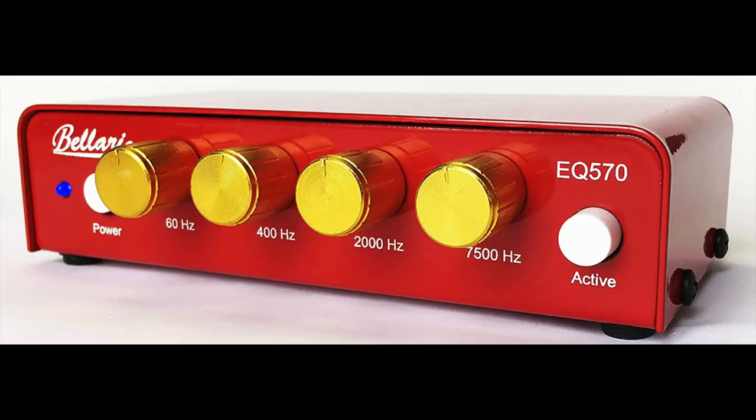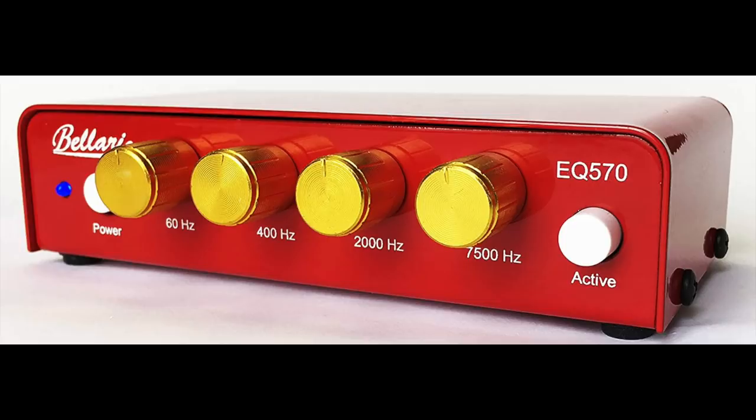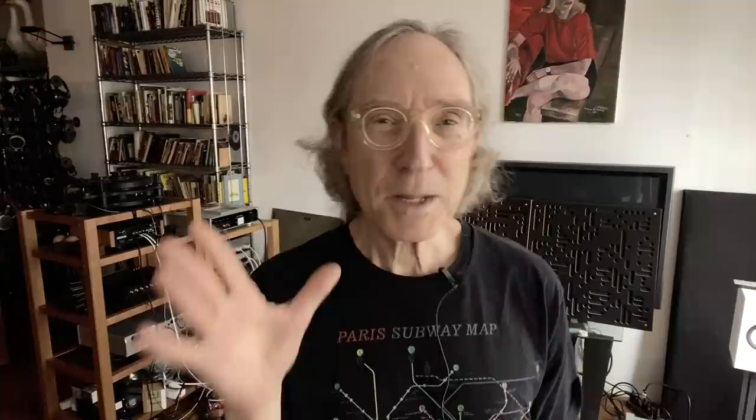I like that straight-ahead philosophy. I just picked these two pieces to review, but Bellari also offers phono preamplifiers, an equalizer similar to the Schiit Loki, and headphone amplifiers — a nice selection of very affordable, all made in the US products. Somebody pointed out that a passive preamplifier isn't strictly a preamplifier, because it's not doing any amplification — the signal that goes in is the signal that comes out, and it can only be attenuated.